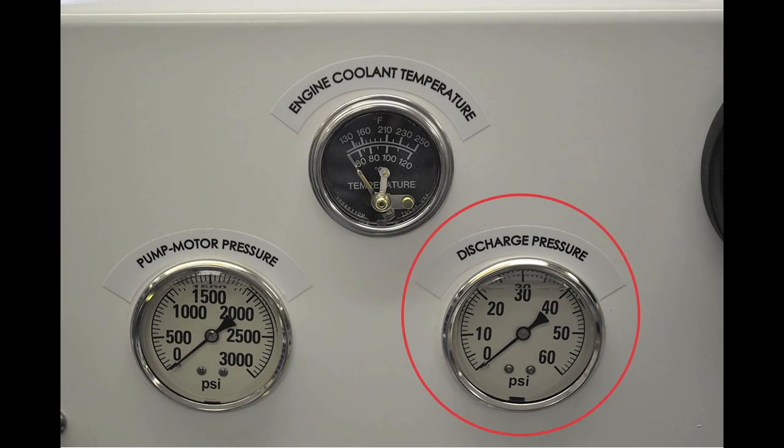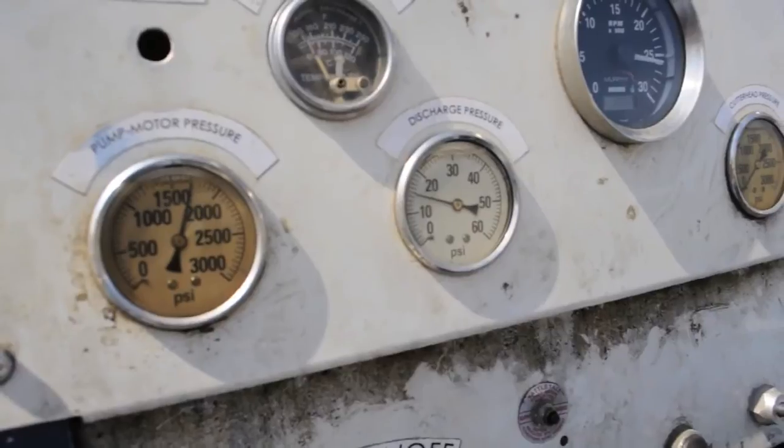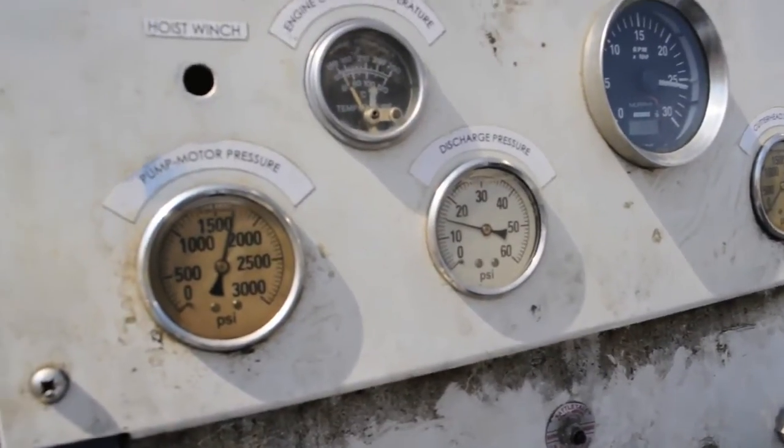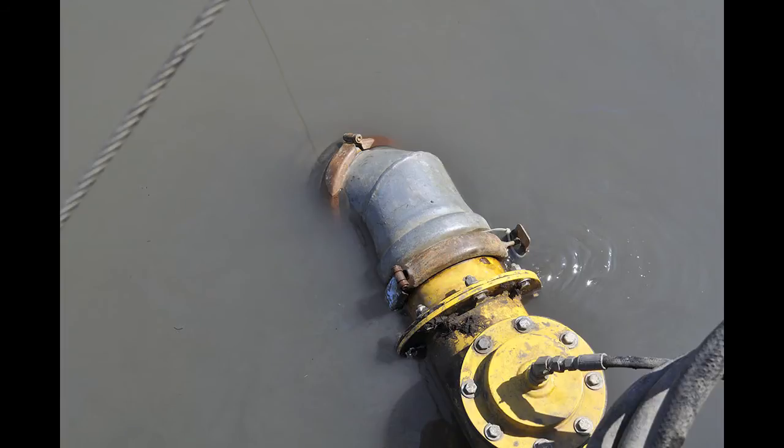The discharge pressure gauge reads the discharge pressure at the back of the boom. This video shows a normal discharge operating pressure pumping a short distance. If the pressure goes down, then the pump inlet is blocked or restricted and needs to be cleared. If the pressure goes up, then the discharge line is blocked or restricted and needs to be cleared.